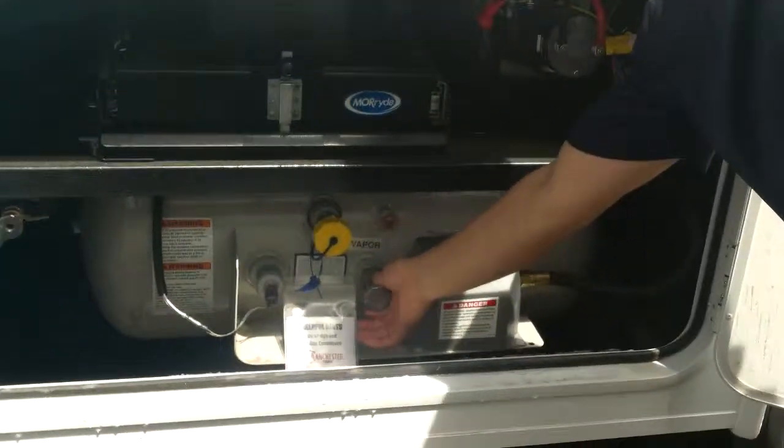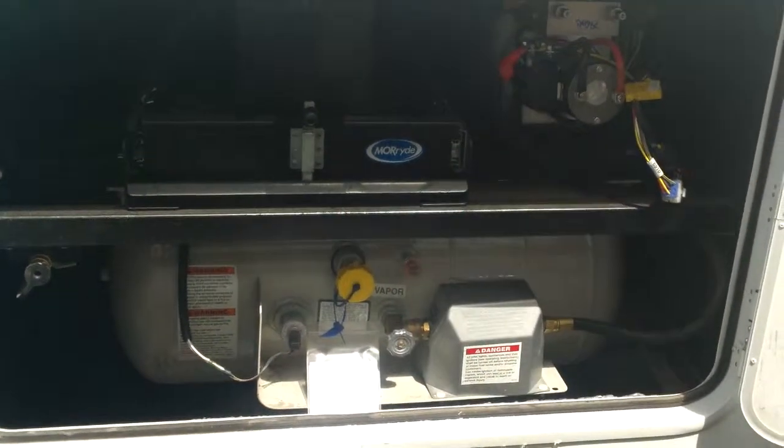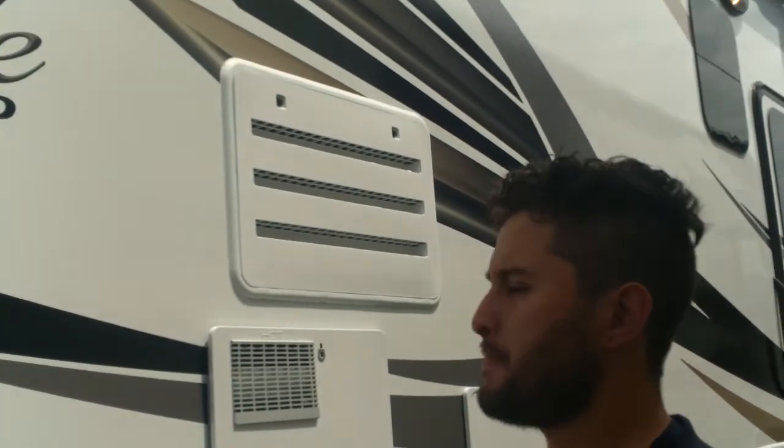Propane main valve — open to the left, close to the right. If you want to drive with the refrigerator on gas and not with the generator, you can leave the propane valve open. The refrigerator only works with 110-volt electric or propane — it's not a 12-volt, so it's just a two-way. Either use the generator for 120-volt electric, or open the propane so it works on gas.